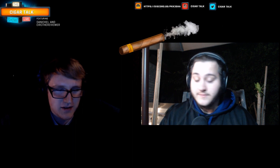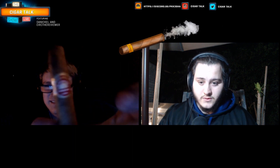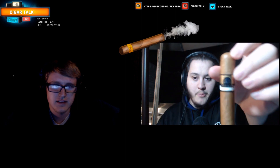What are you smoking today? I am smoking the H. Upmann Habana Cuba. Supposedly it's a Cuban cigar, but I don't know if it's real or not. And today I'm going to be smoking the Atta Bay.